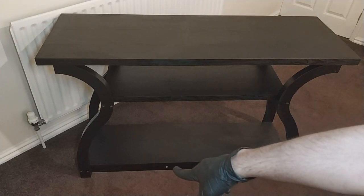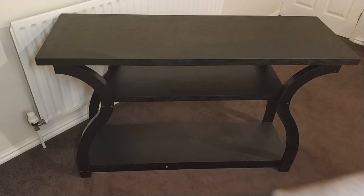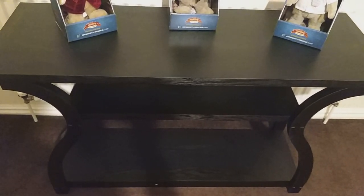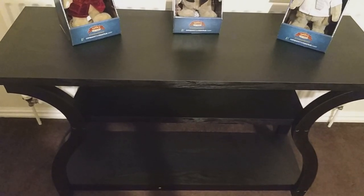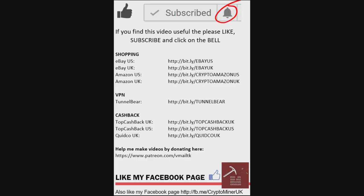We can also remove the labels which indicate which piece each part is for, and that is everything complete. Fully assembled, the console table is 120cm x 40cm x 76.5cm tall. If you've liked this video and found anything useful, leave a thumbs up. If you haven't already, please subscribe and click on the bell for more notifications. Like my Facebook page, and I'll see you next time.